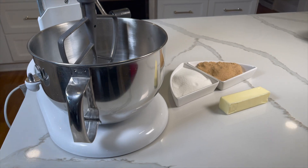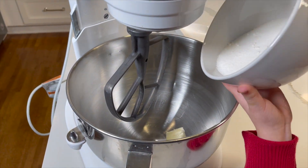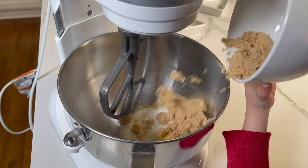For step 3, you can use an electric or stand mixer to cream butter, sugar, and brown sugar in a large mixing bowl. You're going to want to mix until it's light and fluffy.